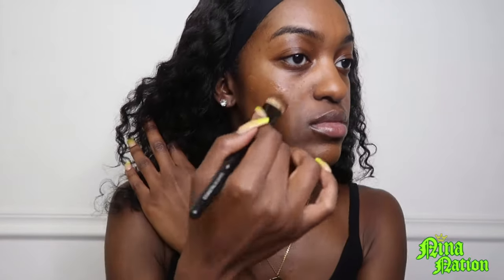I don't put a lot of foundation here — I barely put any foundation there because you're gonna put concealer there. If you put foundation and concealer, it's gonna cake up and look crazy.